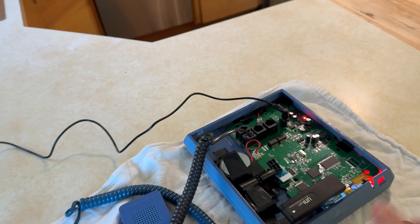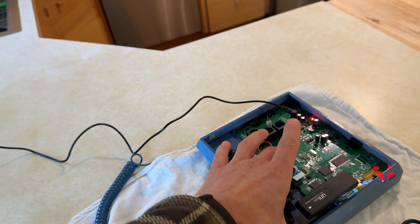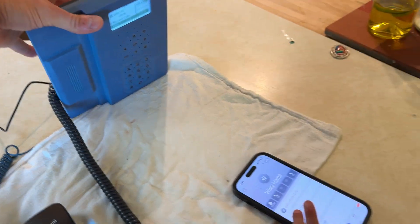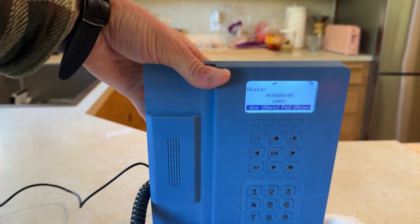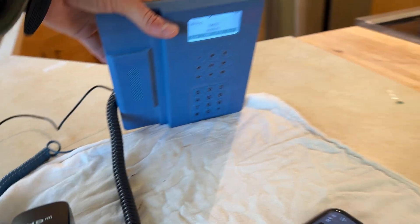Greta, you push that button one more time. And I'm going to pick up. Okay, so it's ringing. Do you want to go in the other room and then talk to me from that phone? Just take that phone and let's have a quick conversation.